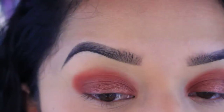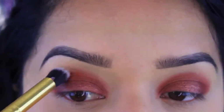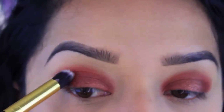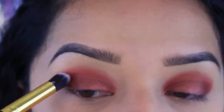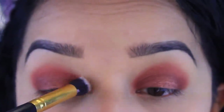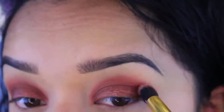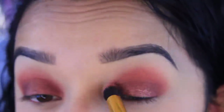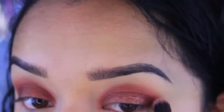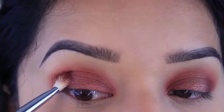I'm just gonna take a blending brush and blend out that color, just to get rid of those harsh lines. Now I'm gonna go into this next color and apply it to pretty much the crease as well.